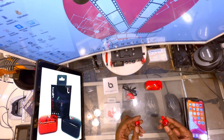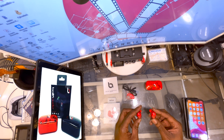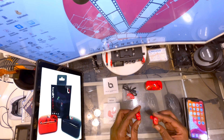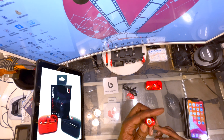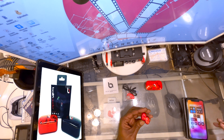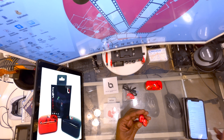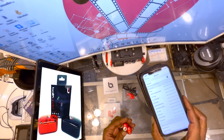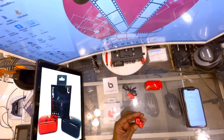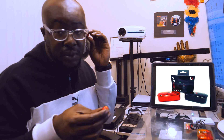Turning them on — you turn both on and they start flashing, which looks great. Going to my phone and it shows up as 'Balling Earbuds Exclusive.' Let's get these connected for the first time — and it's connected. Let's put them in.